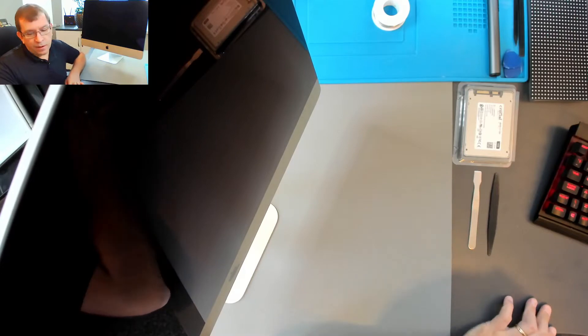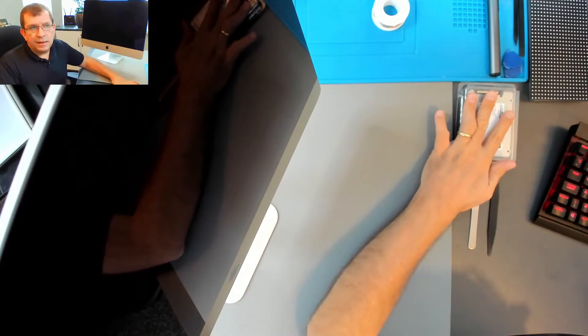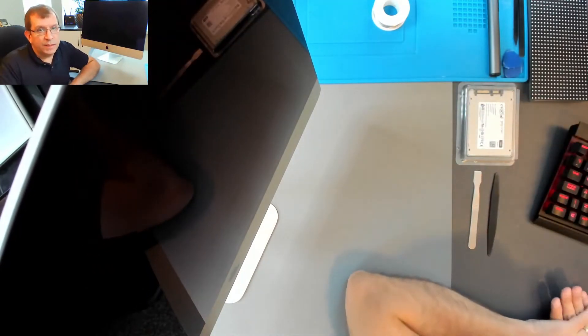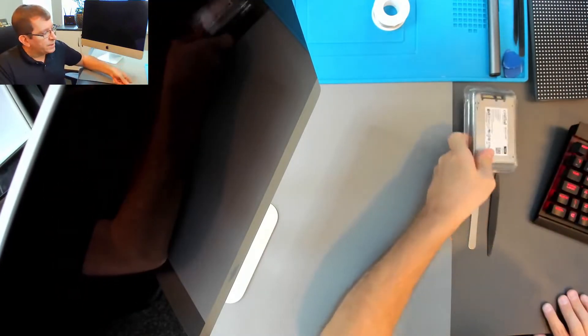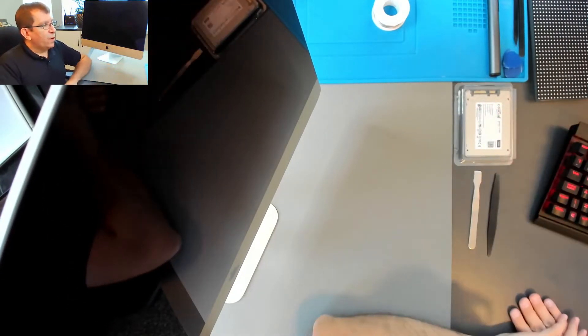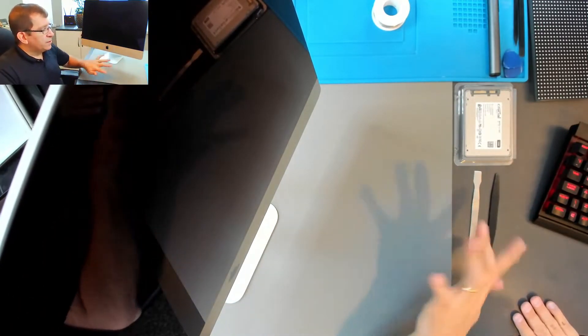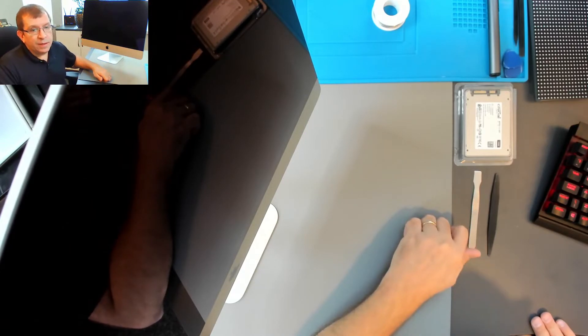I've cloned this hard drive using the Mac recovery tool, booted up, connected to SSD, and then restored the existing hard drive onto the new SSD. So I've got that here with their operating system and all their files on it. All I need to do is cut this display open, swap the drives, and then put the new adhesive kit in and put the thing back together.